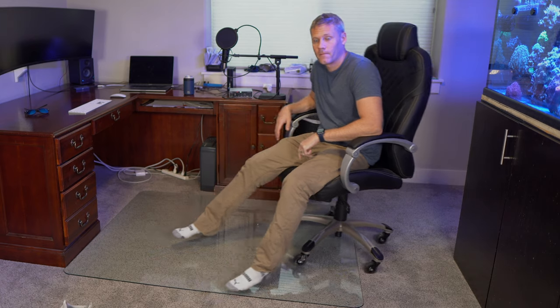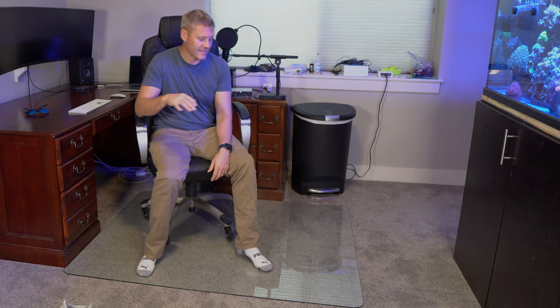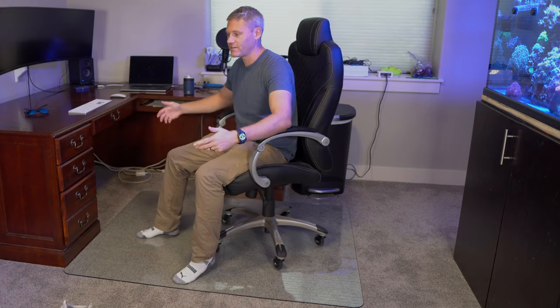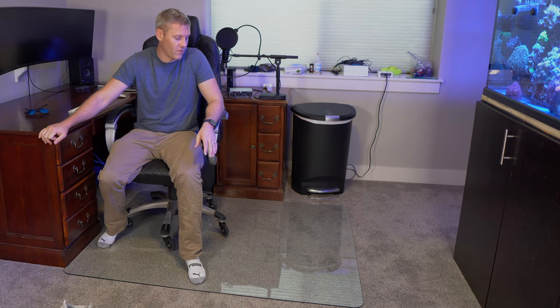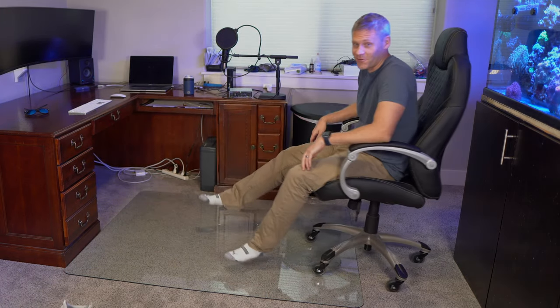Another con, especially on carpet, is if you roll off the edge. To come back on it's actually not bad with the wheels I have, but it's not the easiest thing. I could see if you go with the smaller one, you might roll off frequently and find it more of an annoyance than a benefit. So if you have the room, I would definitely go with the largest one.